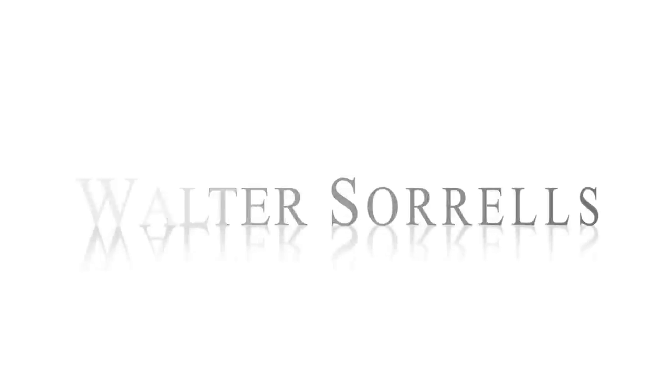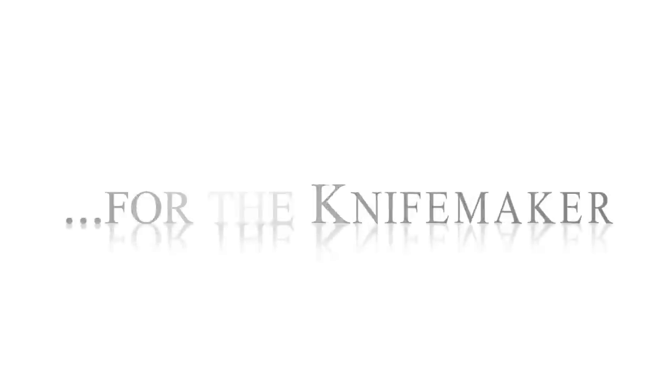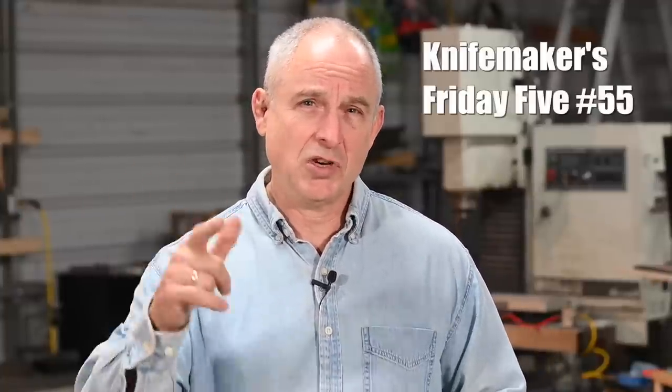Hey, Walter Sorrells back with another Knife Makers Friday Five. Today: Knife Making Myths Busted. We're going to take on a bunch of knife making myths today. Let's jump right into it with myth number one.